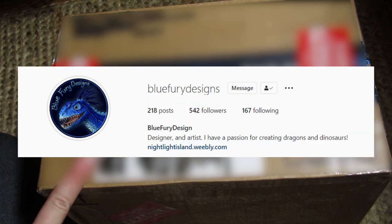Greetings! Hello everybody! We're on the floor again for another unboxing because I am ill-prepared when it comes to space for recording unboxings in my current recording area. And this box comes from Blue Fury Designs on Instagram.